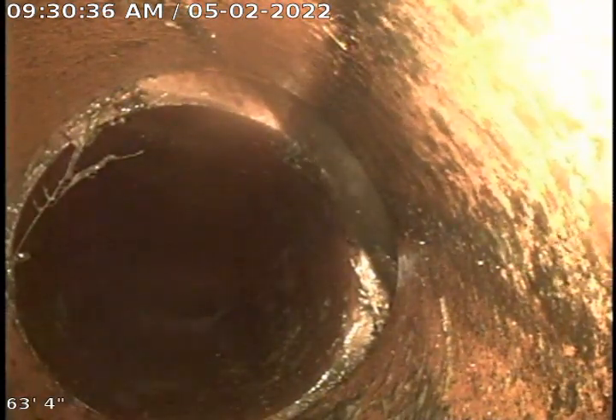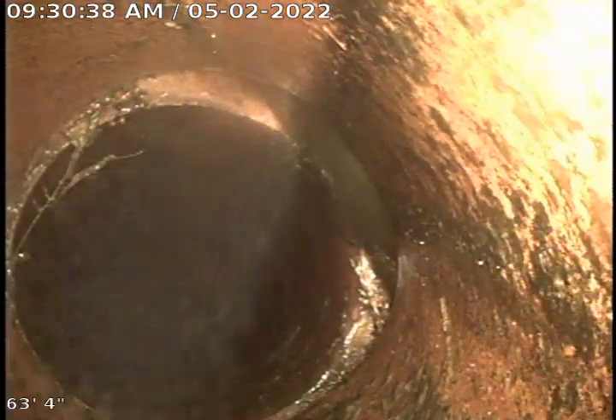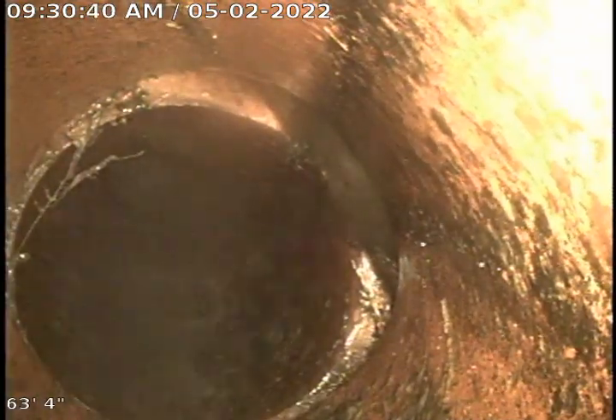Almost every joint we're experiencing root intrusions. We've got them cut to the best of our abilities. There's a Y fitting here about 66 feet from the basement cleanout — possibly a neighbor's line converging with our customer's. There's an offset there — not so little really — that can stop solid waste and lead to the formation of clogs. You can see the buildup here on the top of the pipe.